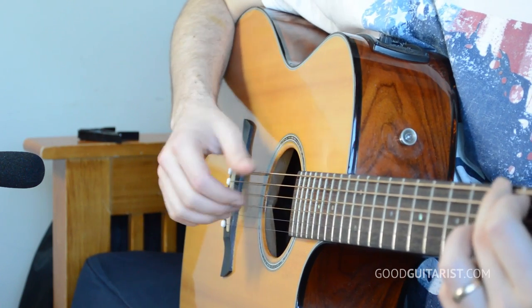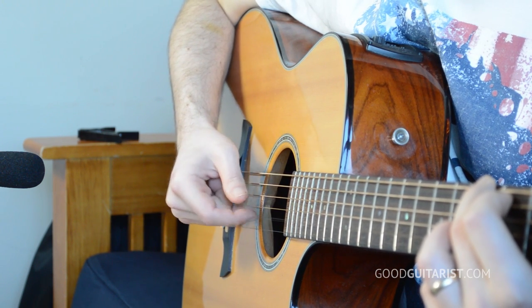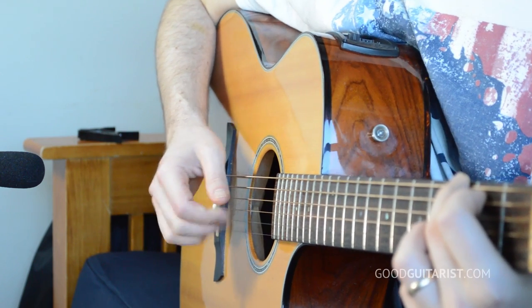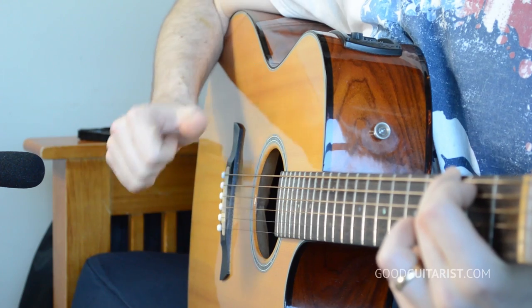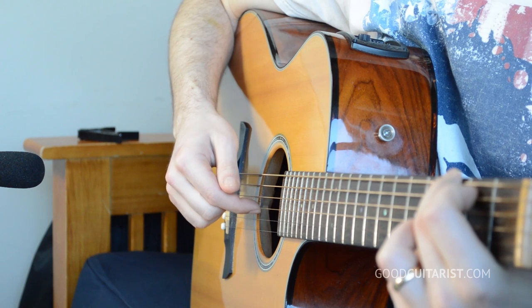The finger picking for the most part goes like this. We're just using our thumb and our first finger for all the finger picking. You don't see this type of finger picking too often — you'll definitely see it in old blues music, which makes sense because Jack White is heavily influenced by blues. The most important thing is that we're alternating between thumb and finger. Put your thumb on the lowest string and your finger on the third string.